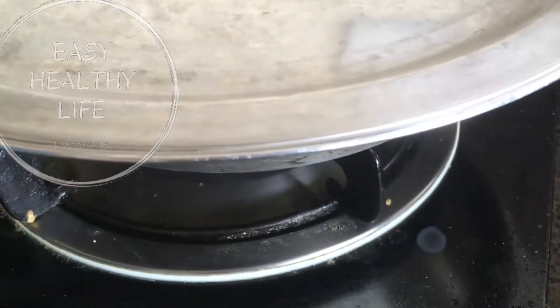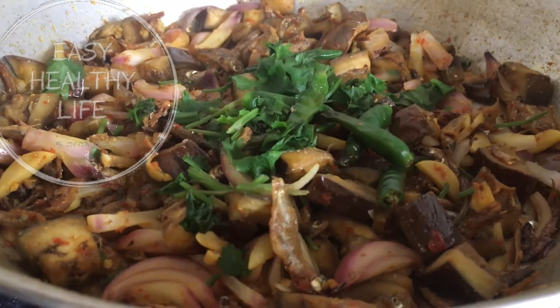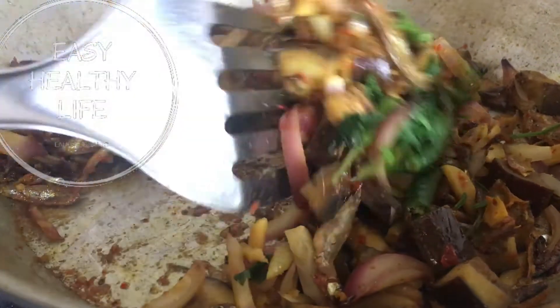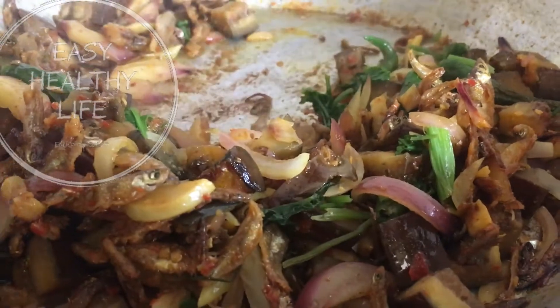Add the rice. Cook it and cook it. This is how you eat it.